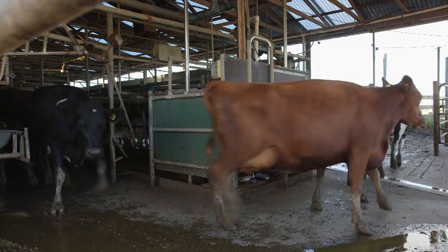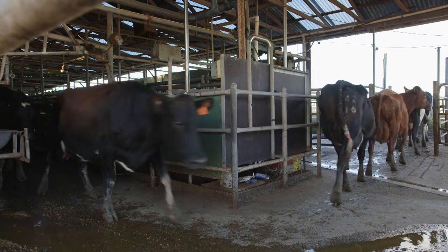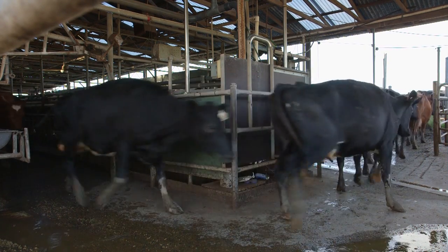White line disease is caused by excessive propulsion or torsion twisting pressure on the wall of the hoof, causing the wall to separate from the sole.